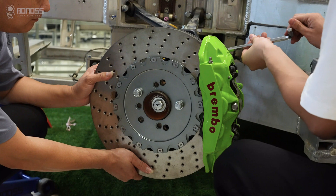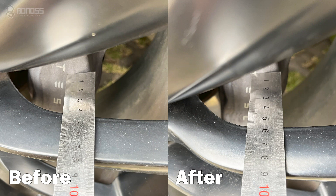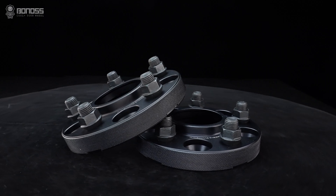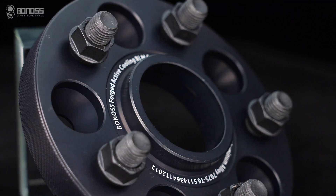The second benefit is to allow for a bigger brake kit. If you want to upgrade to a bigger brake kit, which often requires more space for installation, wheel spacers provide the extra space between the wheel and brake to avoid friction. So you don't have to worry about these brake kits rubbing against the wheel.